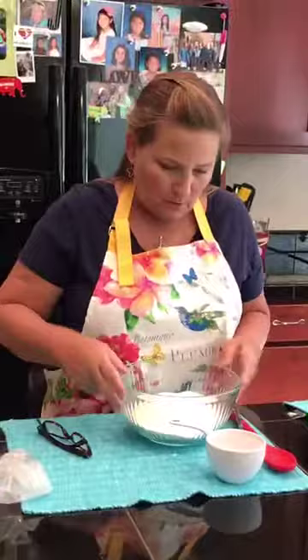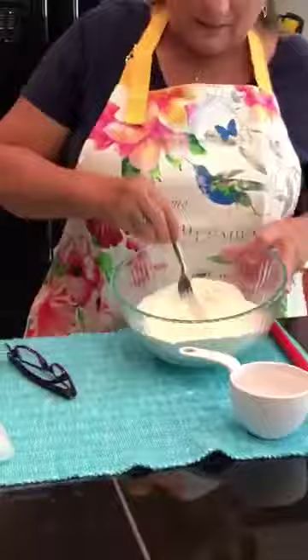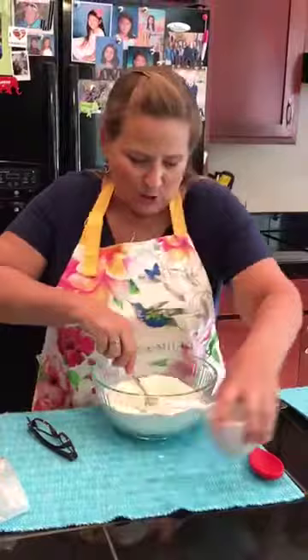I'm gonna take my fork and kind of mix it around to get that salt all through there. Very good. Then make a little well — kind of like a little hole. You won't actually get a hole, but pour the water into the middle, half of it, and start stirring. I've got a glass bowl so I was hoping you could see.